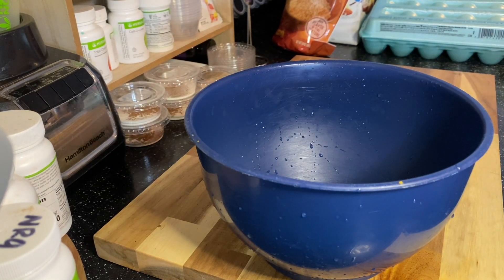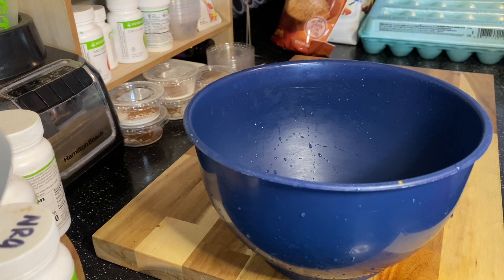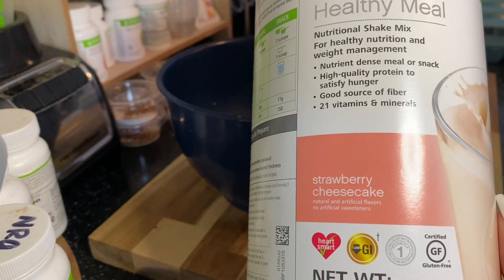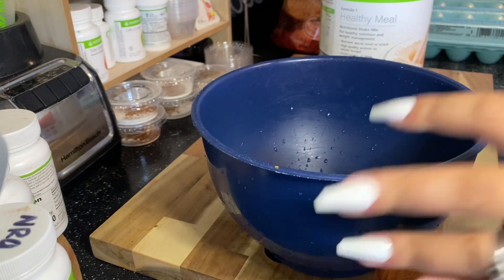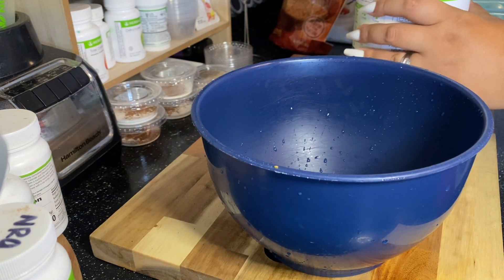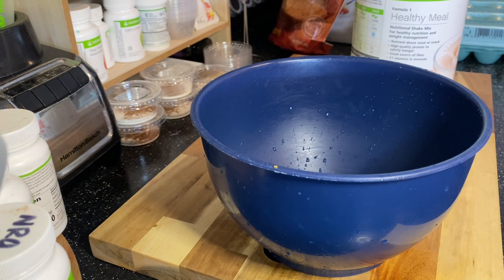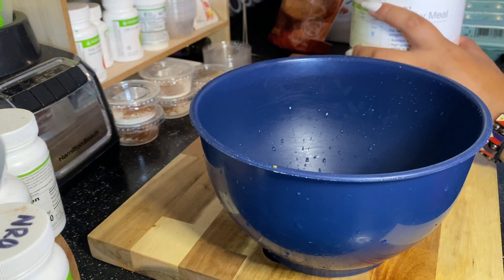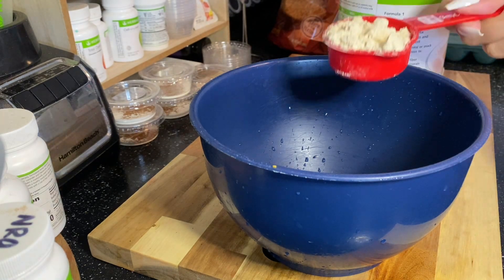Hey guys, welcome back to my channel! Today we are making regular size donuts. I know I have videos on the mini donuts, but I've been promising these regular sized donuts. This is just the first recipe — I have quite a few. The next one is going to be blueberry lemon donuts, so turn on your notifications. Right now we're going to do strawberry cheesecake donuts.